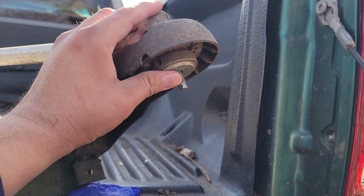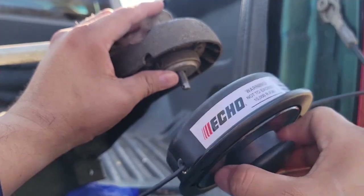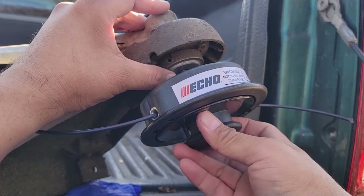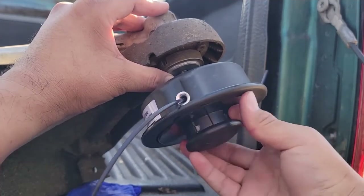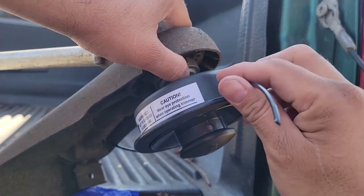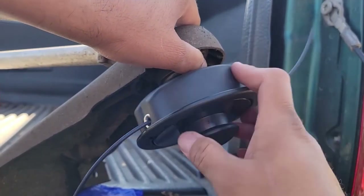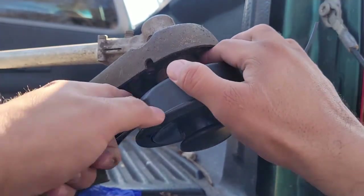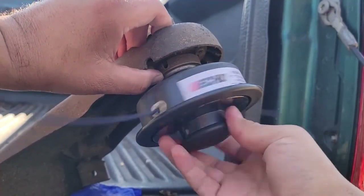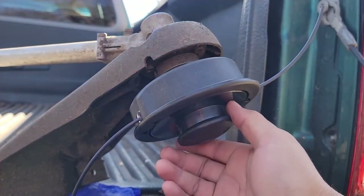Now this will fall off, but keep it on there with your thumb. Grab your trimmer head, your brand new one, insert it — and remember it's reverse threaded, so that means go to the left to tighten it. Be careful not to slap yourself with this fat line. Now you're going to have to tighten this all the way, so just keep going and tighten it down completely.